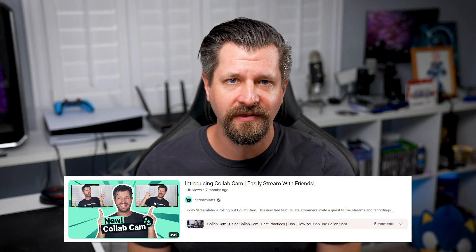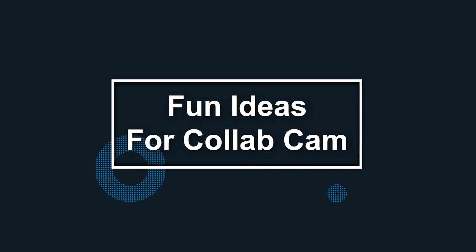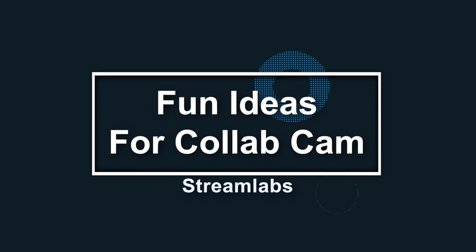If you need a more in-depth tutorial on how to use Collab Cam, I'm going to do you a favor and put a link down below that'll show you everything you need to know about it. Now when it comes to using Collab Cam in fun and interesting ways...